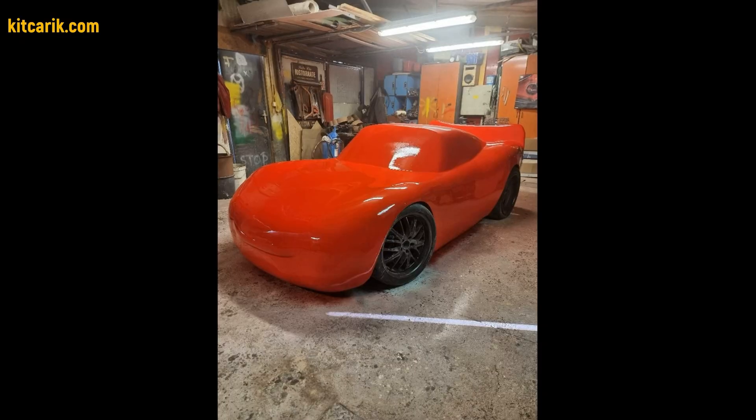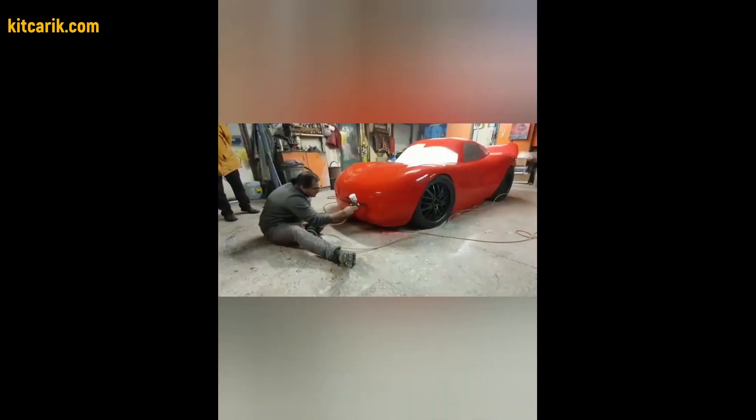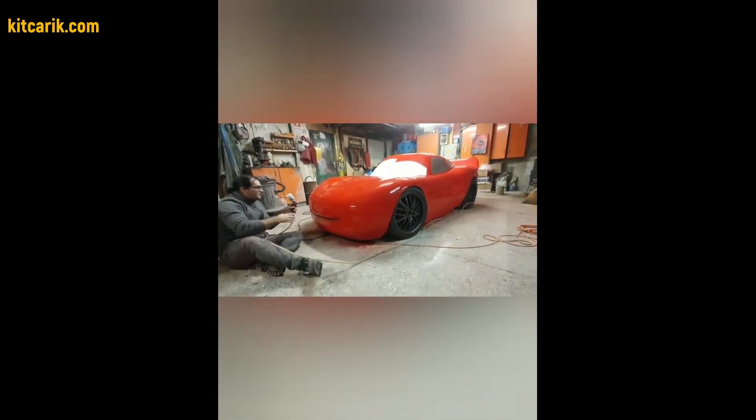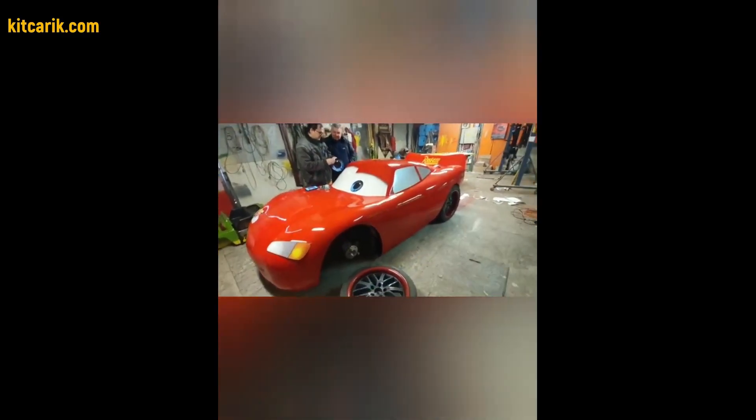As a result, our client has a Lightning McQueen fiberglass body that can be installed on a suitable donor car or on a frame. A similar project can be used for an adult as well as for a child on a reduced scale. Also, this project can be used as a layout and show car for an exhibition.